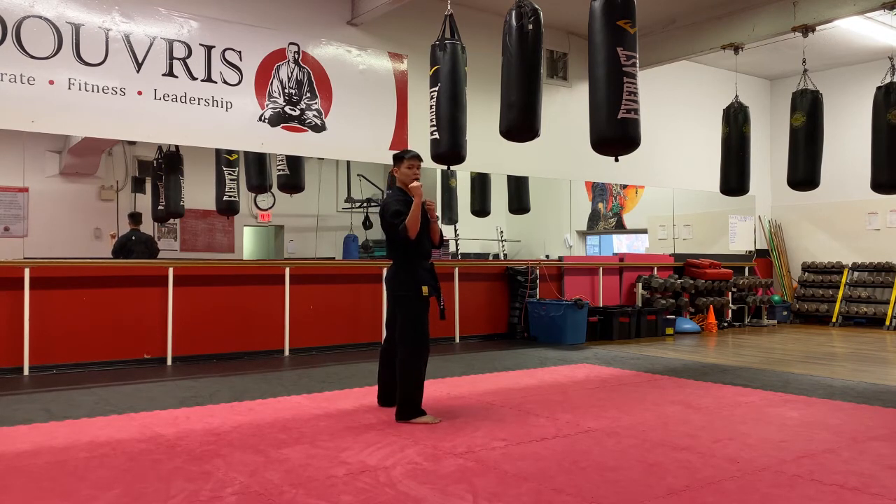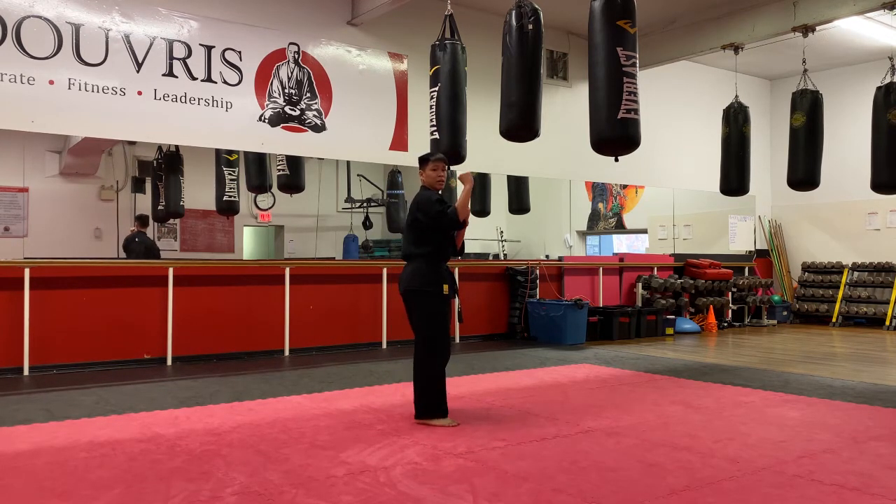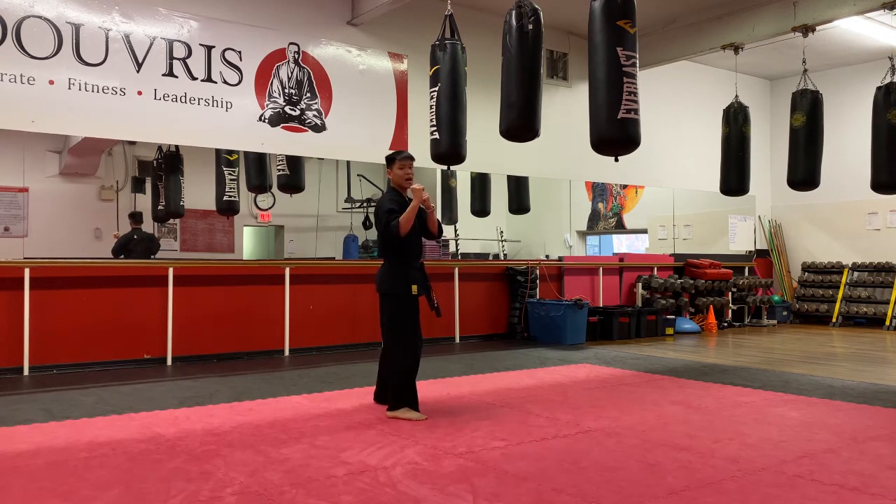Ready? Hands up. Hook kick, round kick, on my count. One, two, three, four, and five. Two sides.